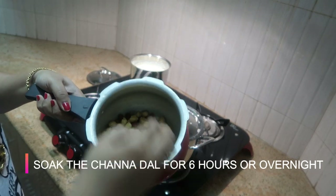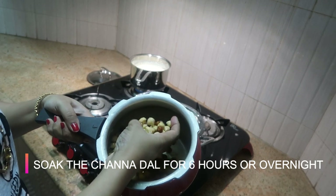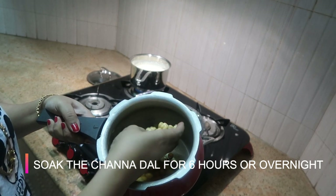Before night, soak half a cup of brown (chana or rice) for 5 to 6 hours.